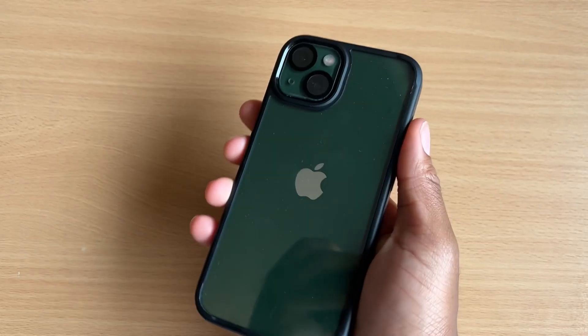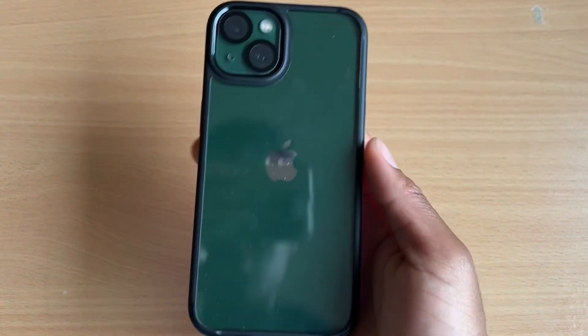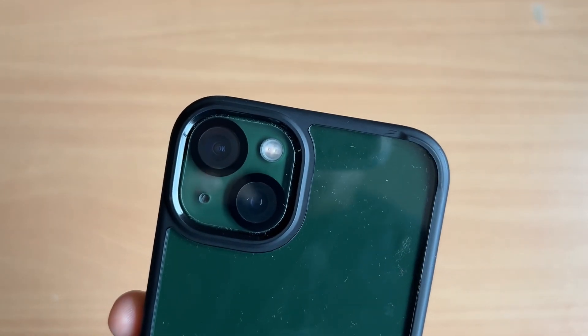This phone has been dropped a couple of times and if you look closely at the case you can see there are a couple of scratches on the PC part of it. There are a couple scratches here and there but for the most part this case is almost brand new.